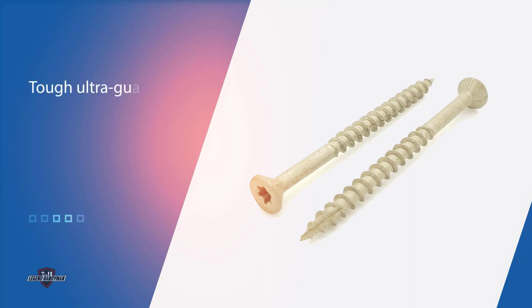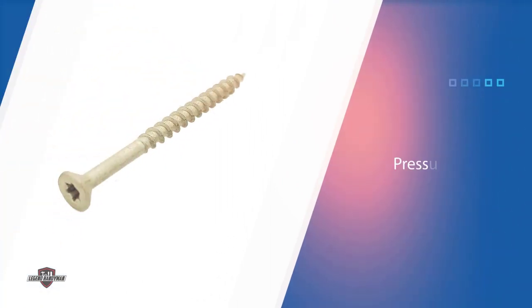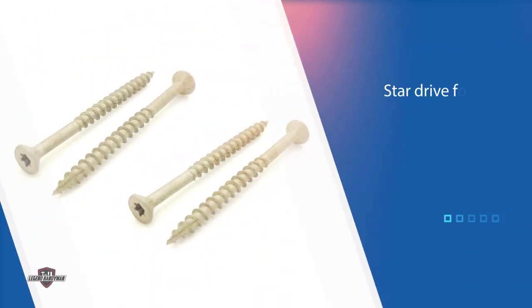On the bugle-shaped head of the screws, nibs allow for better concealment after installation. A Torx star drive bit is included in the package, along with 109 1-1/2-inch screws. These screws are suitable for decking materials less than 1-1/2-inch thick.